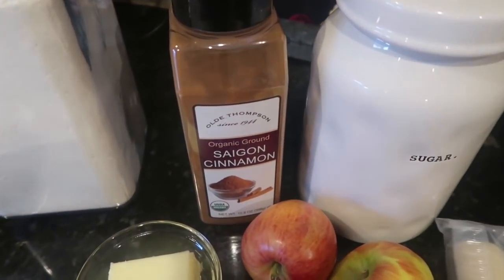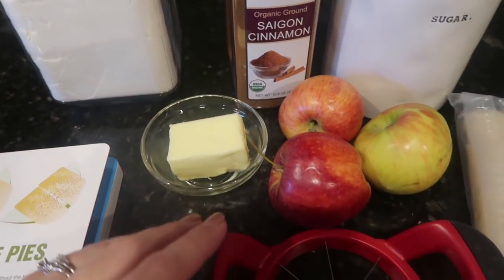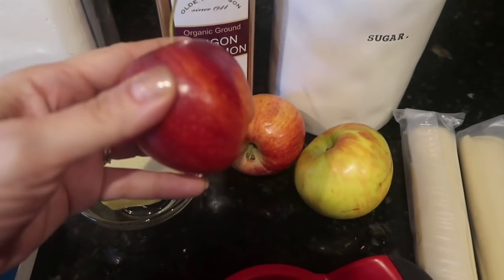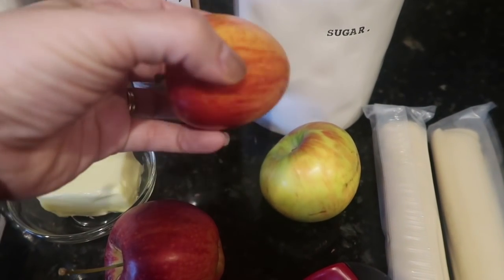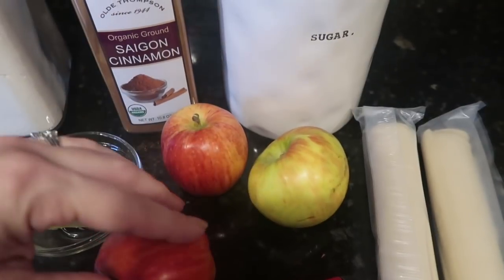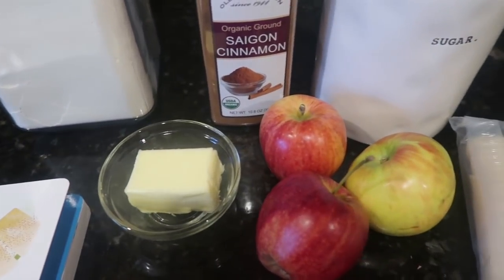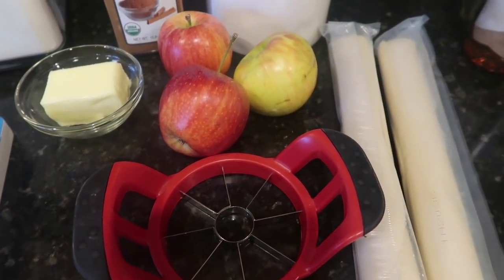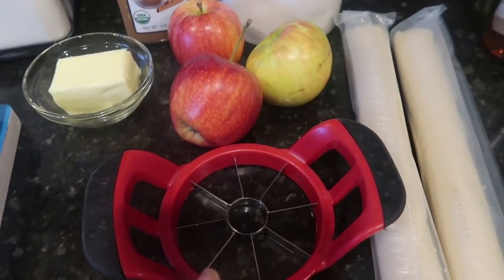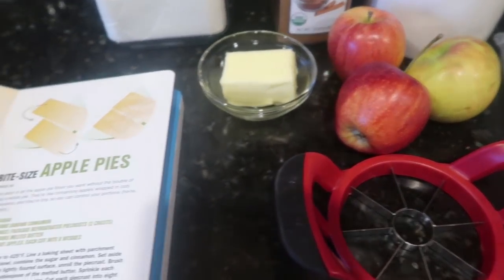Here are the instructions in case you want to screenshot and do it yourself. We need a little flour for dusting when rolling out the dough, some cinnamon, three tablespoons of butter that needs to be melted, and two apples — though I have three just in case. I'm using my apple slicer, and sometimes smaller apples like honey crisp or gala make too little of a slice, so I wanted to make sure I had enough apple pieces for inside the dough. We also have two pie crusts and sugar.